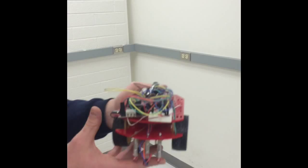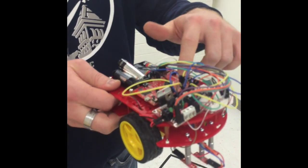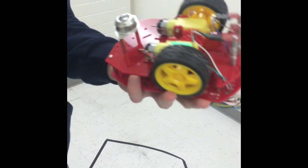We'll just go over real fast how it works. We've got the power source back here, four AA batteries. The brains of the project, besides Wesley and myself, are this little TVC microcontroller. We've got a little H-bridge, which is a motor driver for our two motors. And then what actually senses the line are these three little guys, which are just infrared light sensors.